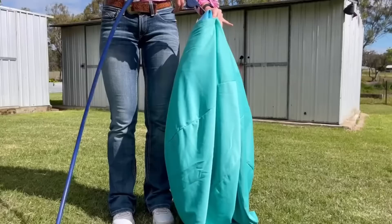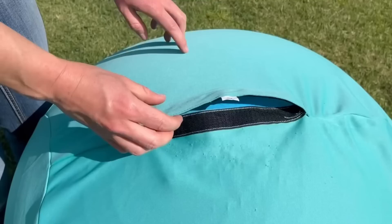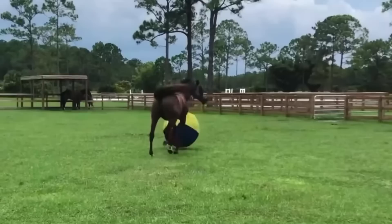Remove the airlock pin and use either a pump or compressor of your choice to start inflating the Jolly Mega Ball. It is important to keep inflating the Jolly Mega Ball until the cover is tight around the surface. The final step is to place the airlock pin back in and secure the velcro closure.